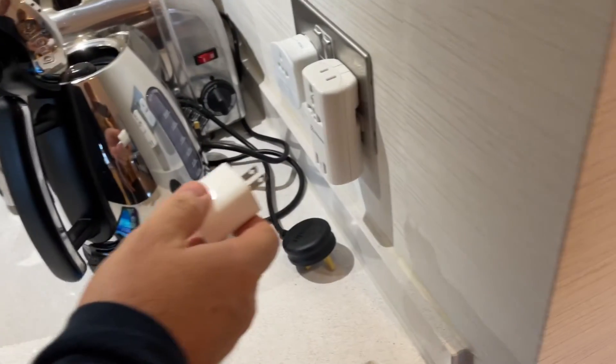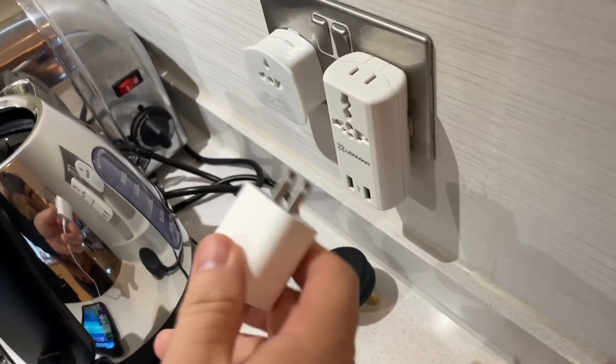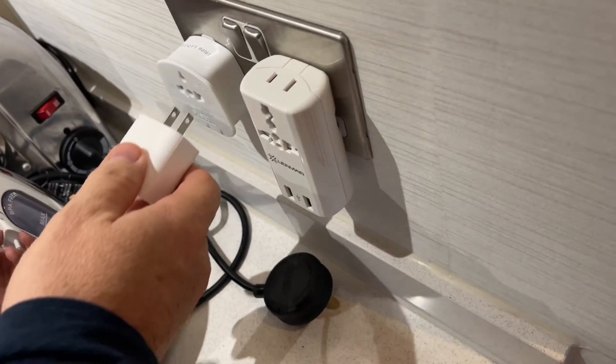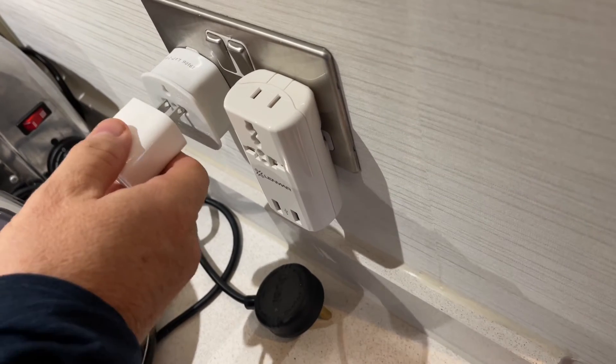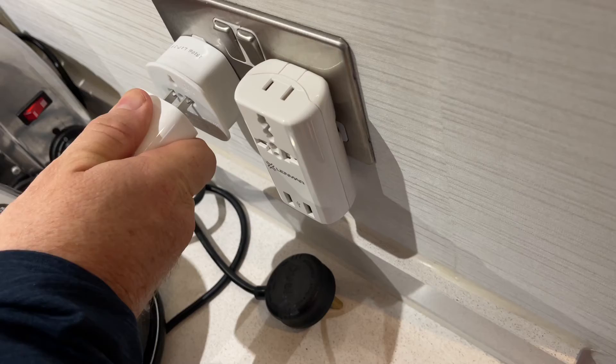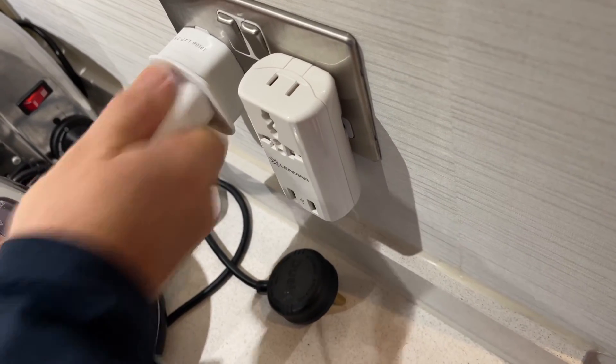On the Tom Lehman show, this is what we would call a UK outlet. It appears from the front that you cannot push into it, although it just requires a snug firm push and it opens up. Bam, it's working.